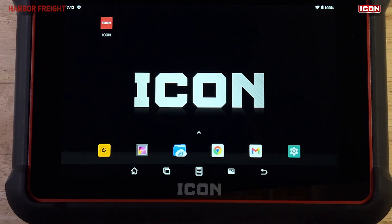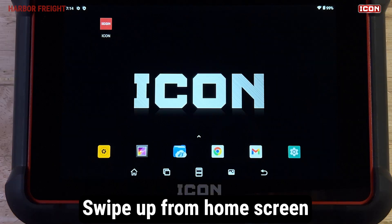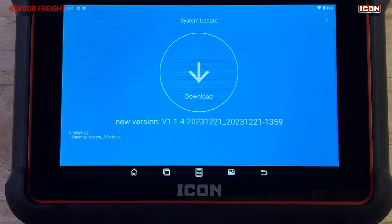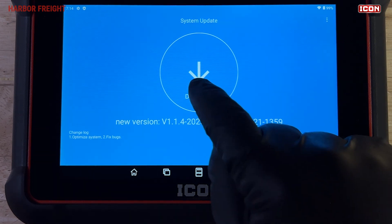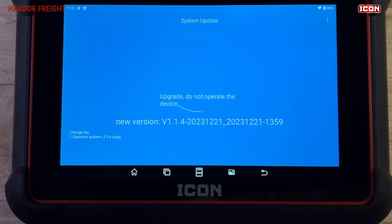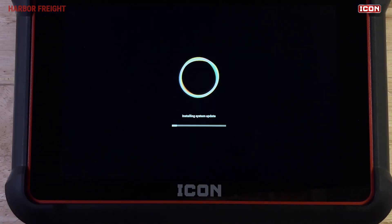Once you're in the tablet home screen, it's recommended that you check for any pending system updates. Swipe up from the bottom of the home screen to view the app tray. Tap on System Update to open the prompt. If an update is ready, you'll be given the option to download and install it. Tap the arrow to download the firmware update. Once the download is complete, tap the arrow again to install the update. The update may take a few minutes to complete.